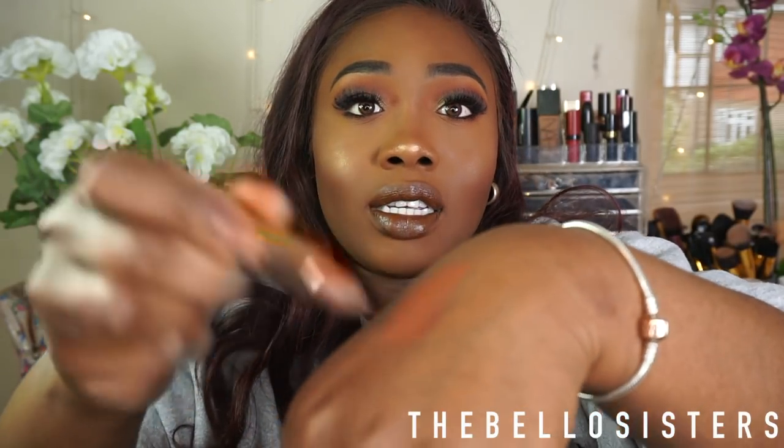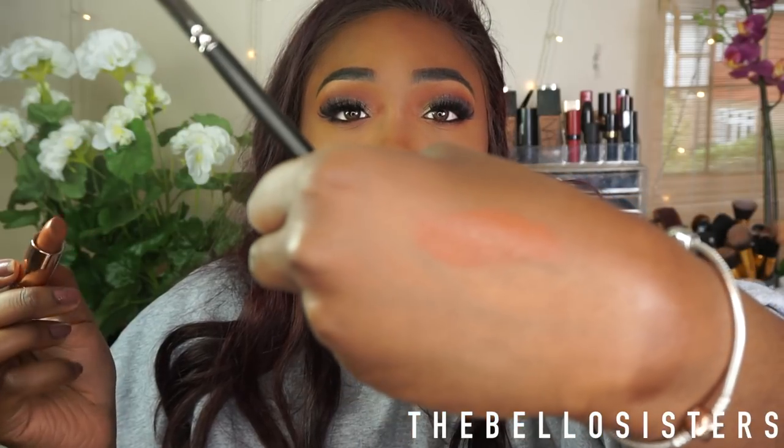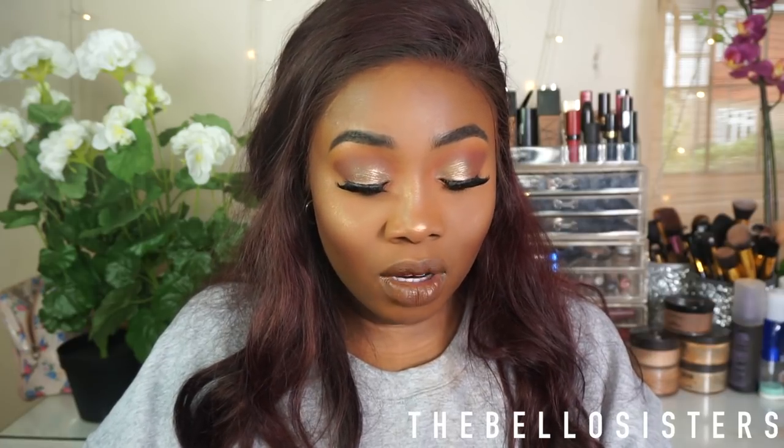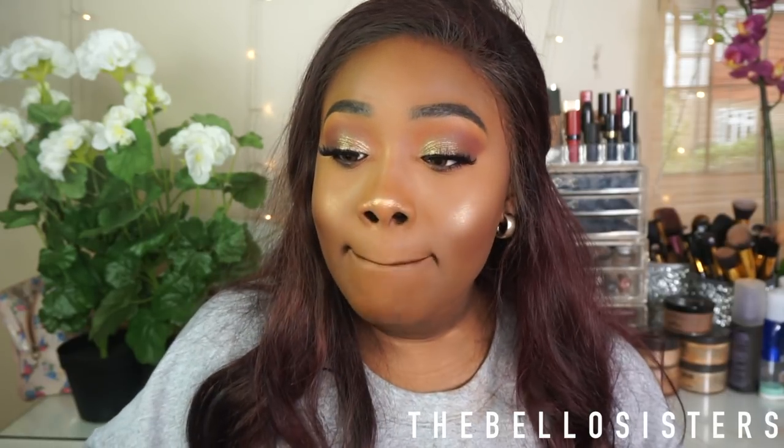I'm going to swatch it on my hand — it's like a really nice chocolate brown. It's better if you have a tissue to take off the excess, but I'm just putting it on the back of my hand. Then on top I'm going to go into 'Rebuff.' This is pretty much the finished look.